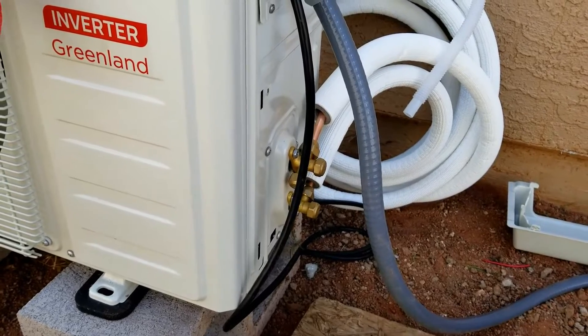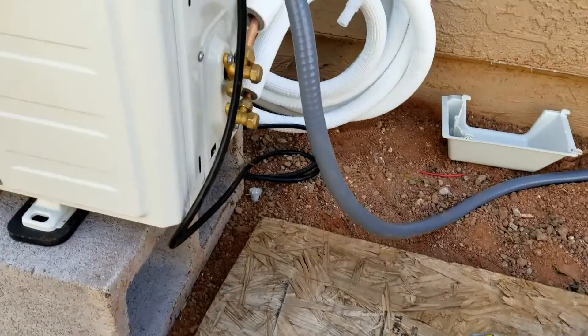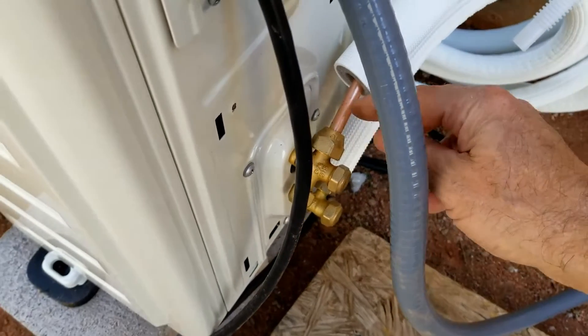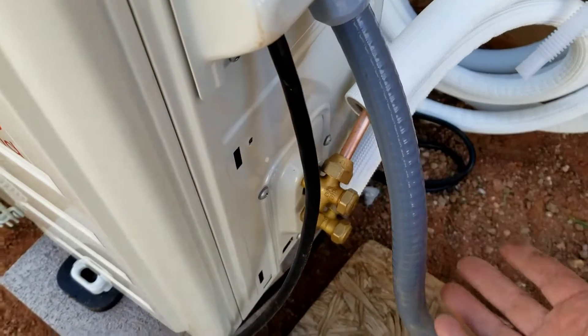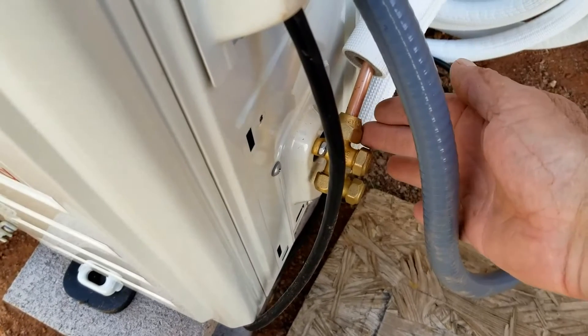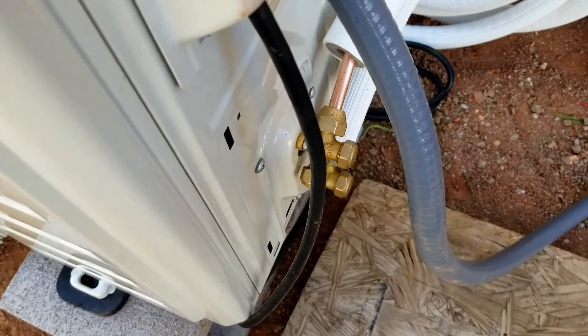After we set a vacuum on the line set, we're going to release the refrigerant into the system. Then we're going to check for any leaks using just standard dish soap. We'll go around all these connections and check to see if we see anything bubbling. If we see any bubbles, then we know we've got a leak.